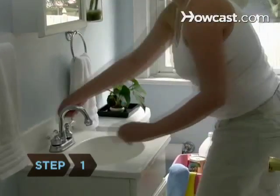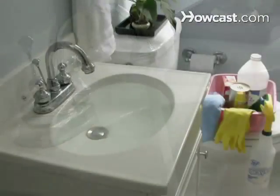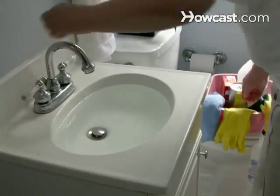Step 1. Fill your sink with hot water. Let it sit for a few minutes to help loosen any soap scum or toothpaste blotches, then let it drain.